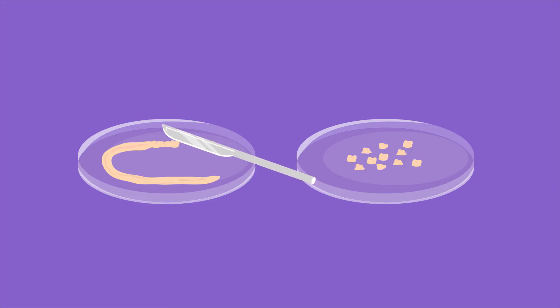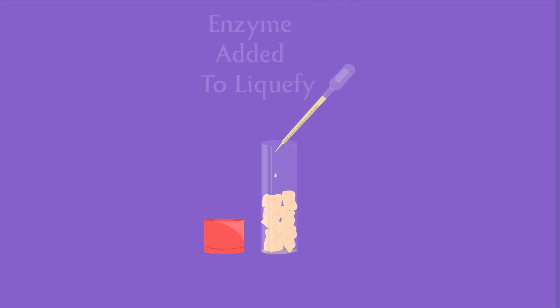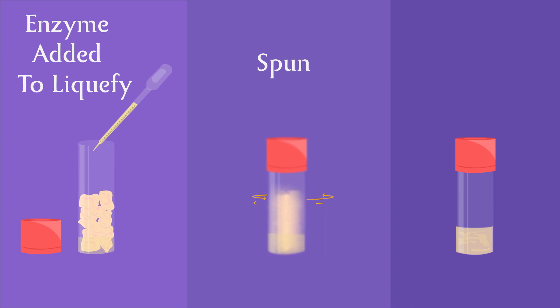The stem cells from the tissue are extracted by mincing the tissue into smaller portions, liquefied by adding an enzyme, and transferred to special cryovials.